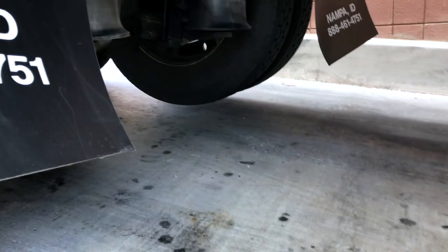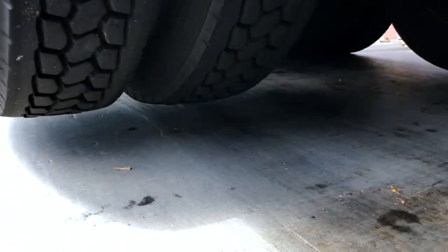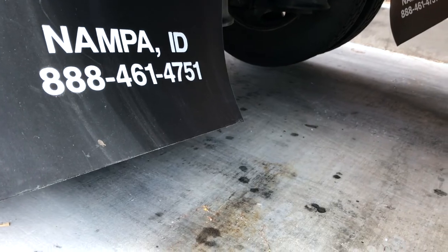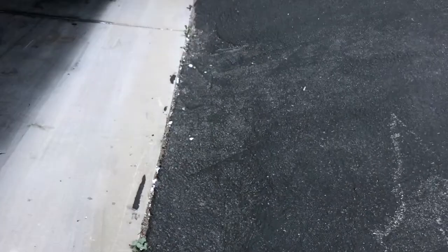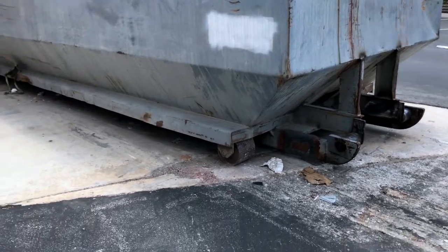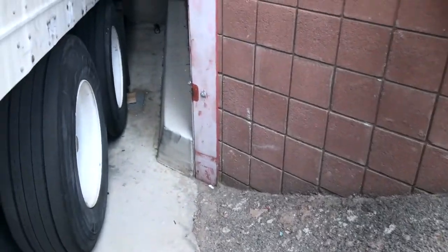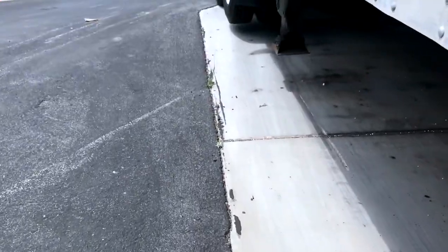So if you ever needed to change a tire in this dock, you could — which is funny. Just thought I would show that. Kind of funny.